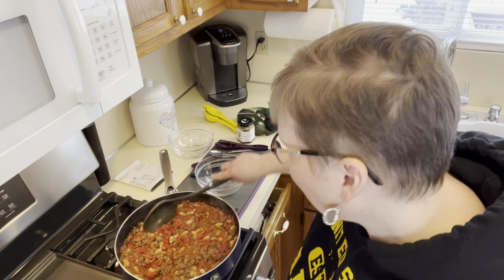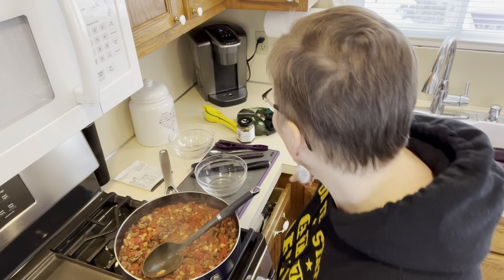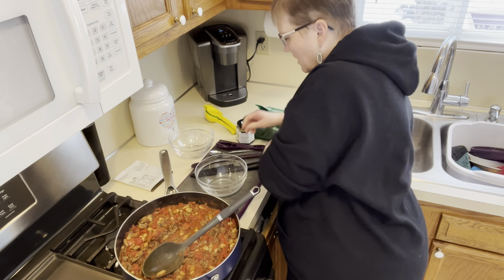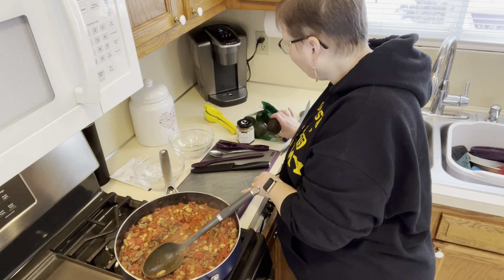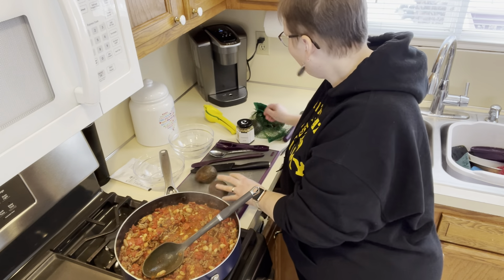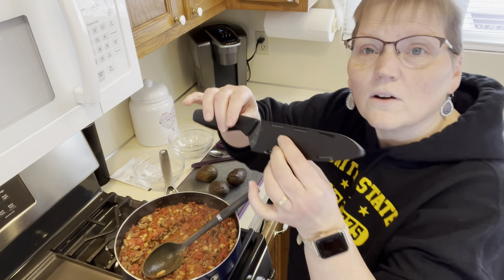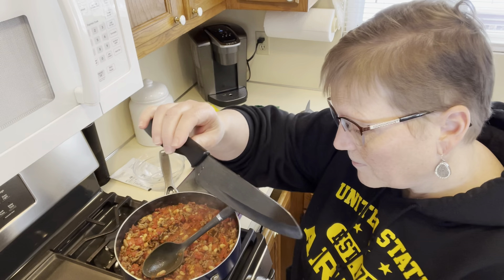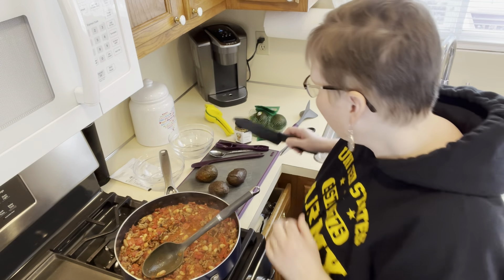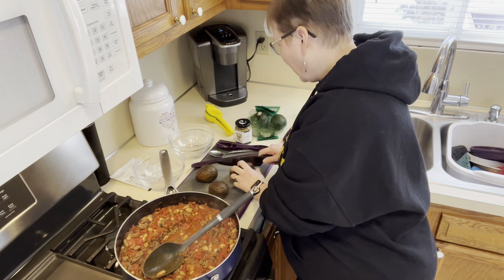I will come back in 15 minutes and show you what it looks like. All right, so the chili is done — nice and thick. I thought I'd whip up some guacamole to put on top. I've got some nice avocados here, some small ones. I'm going to open up my prep pro knife, which has a black ceramic blade, and just cut these open.